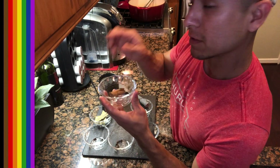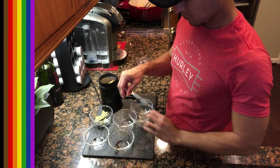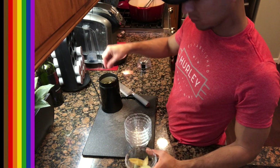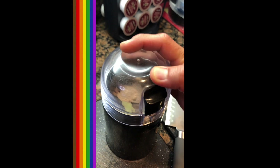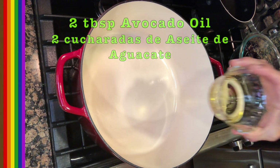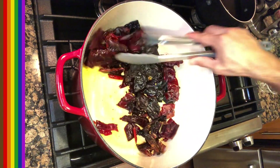I'm going to grind my own spices instead of using pre-ground. I'll grind the cinnamon stick — split it in half — along with the star anise, allspice, cumin seeds, cloves, three bay leaves, and the Chocolate Abuelita. It smells like Christmas. Then I'm adding about two tablespoons of avocado oil to the pan and toasting all the chiles, just giving them a little color and bringing out their oils.